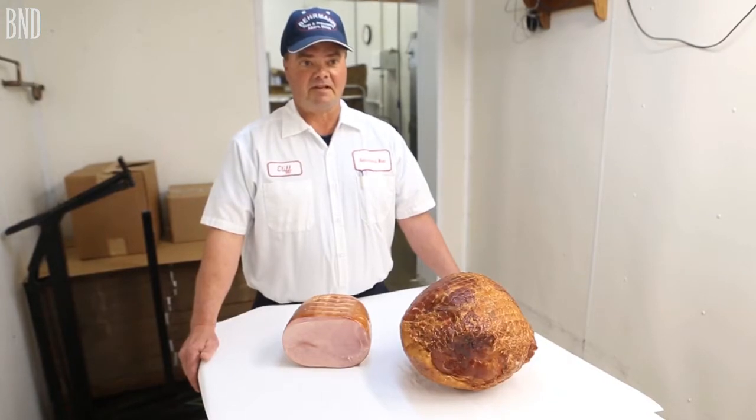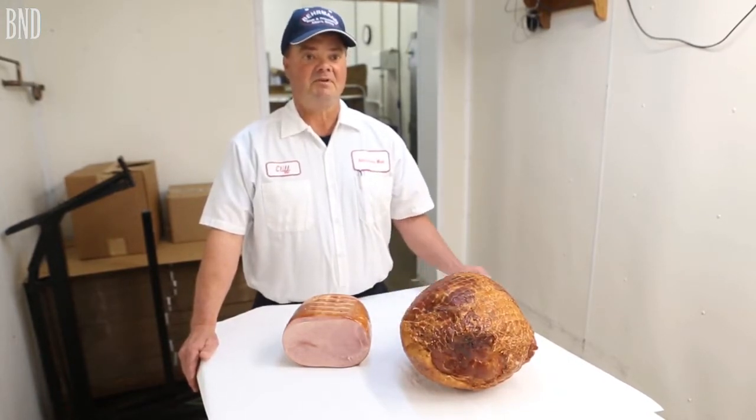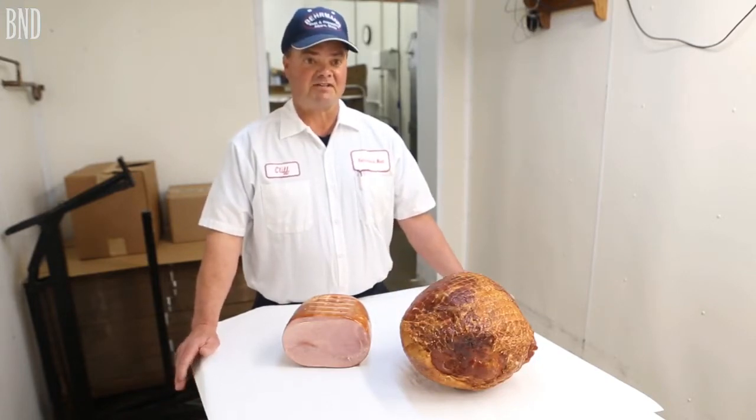That's why when you get a more expensive ham, you've got more ingredients, more flavorings, and there's not as much water added.